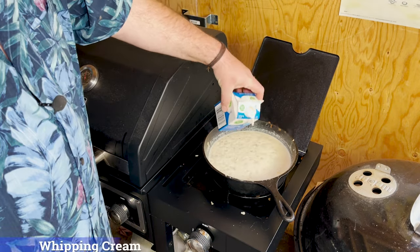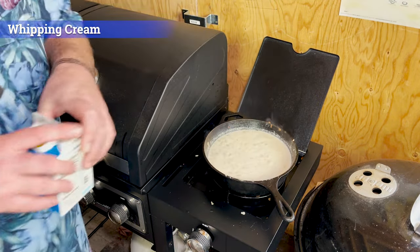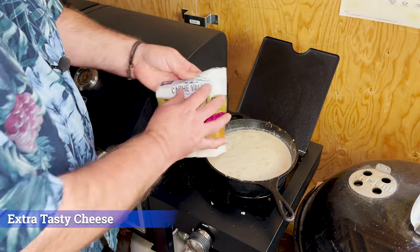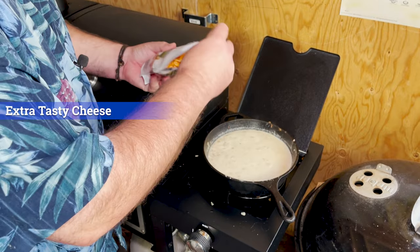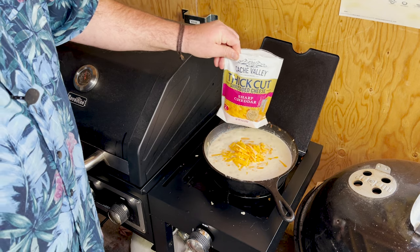The next part is just some whipping cream — I'm going to throw in about a half of one. And now the cheese. We're using sharp cheddar for this. Dump a whole container in. But wait, there's more.